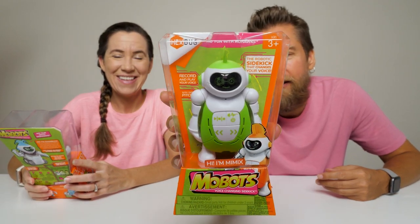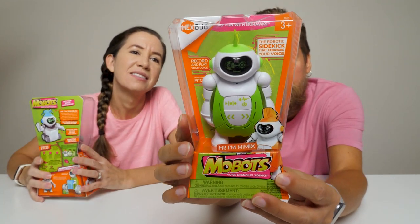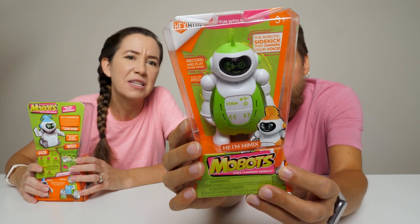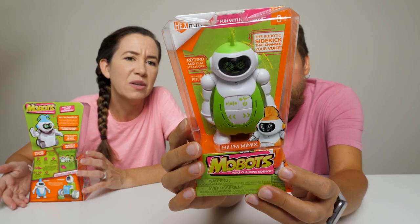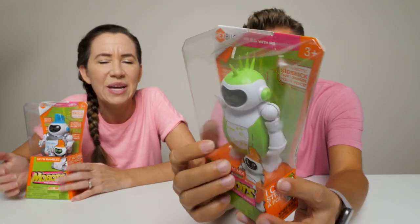So I have Mimics here. You can record and play sounds. He is poseable, so his arms and his legs are going to move. His face glows when he's on. You can pose him, record and play your voice, and it changes your voice in different ways.